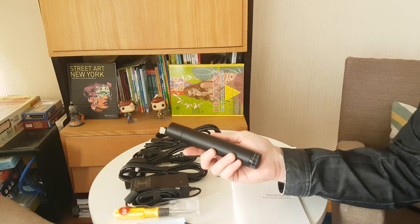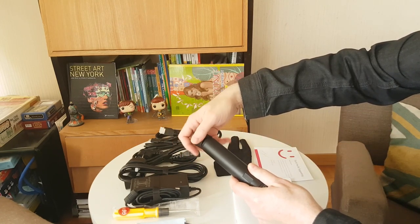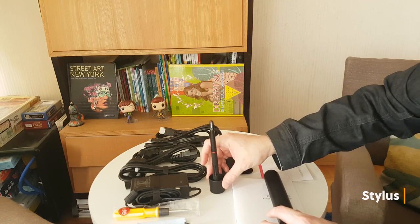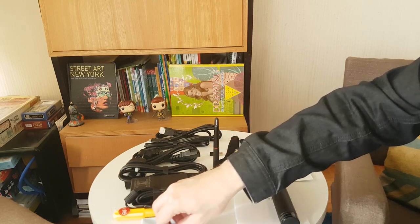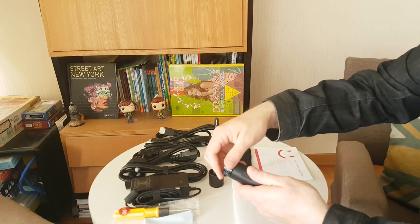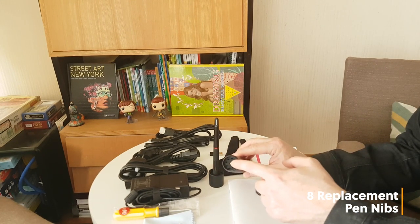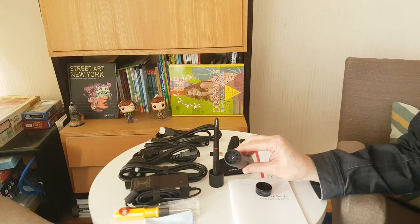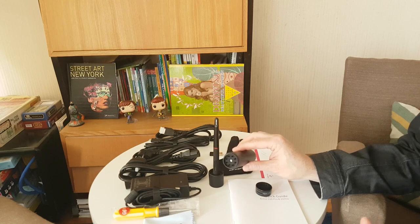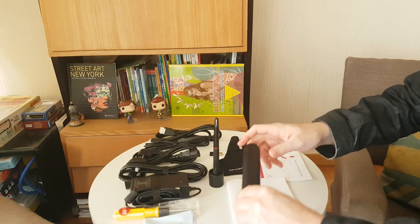Here we have the case for the stylus. Let's open this up — we just twist this off. There she is. So we have the stylus, and we can either attach it to the side or sit it in the lid. Twist this other end off and we have eight nibs in there, with the nib changer built right into the center. So you can change your nibs out with ease. That's really really nice.